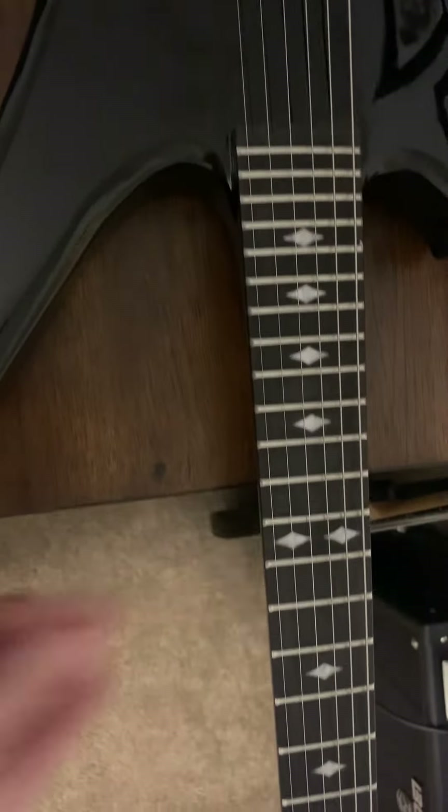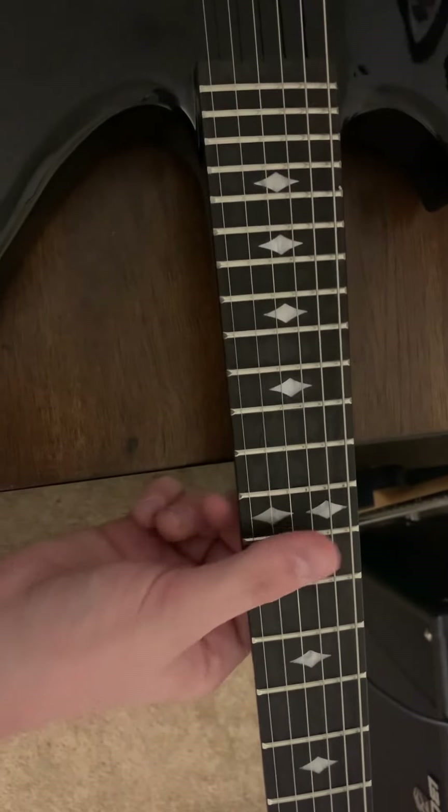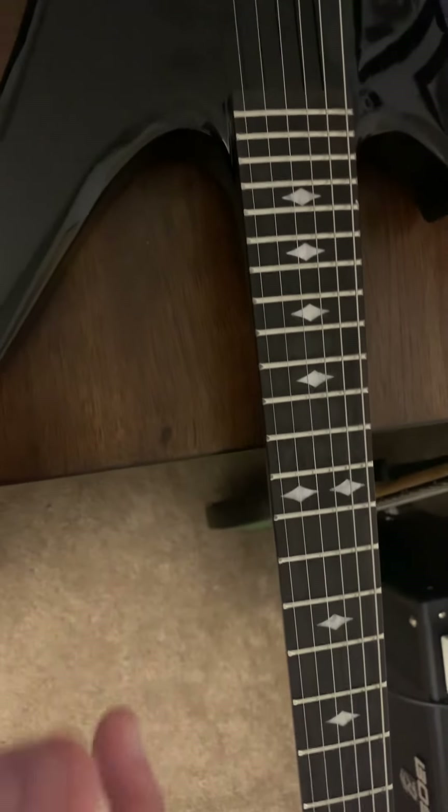There are no dead frets and nothing chokes out from what I can tell, but the buzz is really bad.